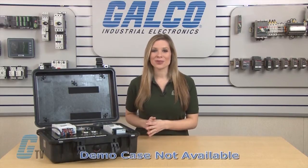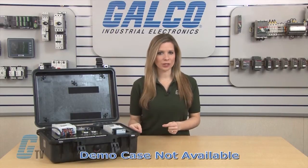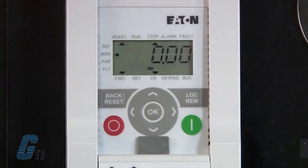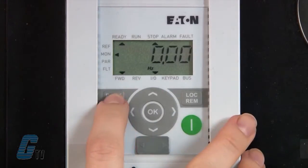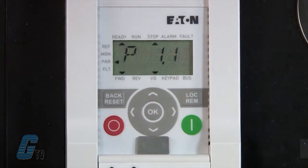For this demonstration, I will simulate the PLC functionality by manually switching my inputs on and off. Upon startup, I will be in monitoring mode. To access the parameters, I will push the back reset button to enter the menu where I can scroll down to PAR, then push OK to enter the parameter menu.